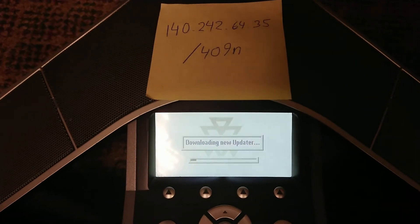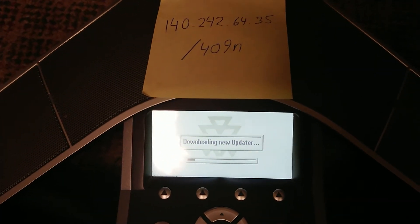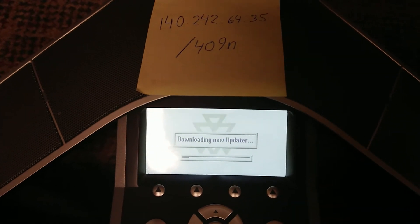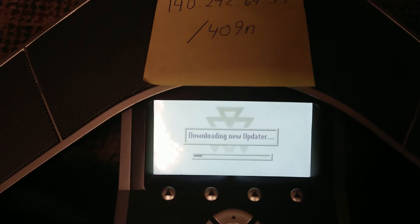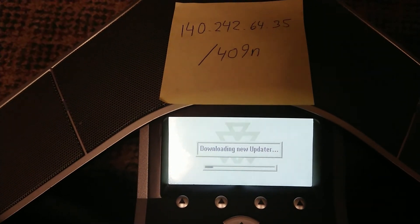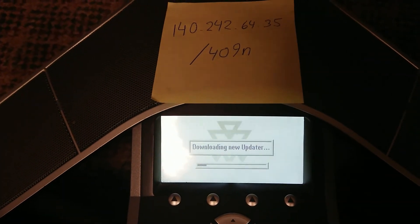Make sure when it first reboots, or when you first plug it back in again, you click Cancel as it starts to load — because otherwise it might load into the previous version that was not working and then not update. So click Cancel right away, and then once it gets to the menu where you can select the settings, click Start and this process will begin.